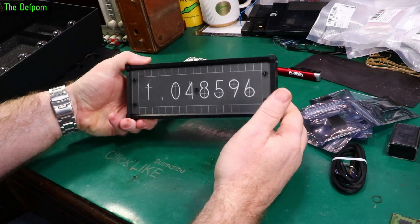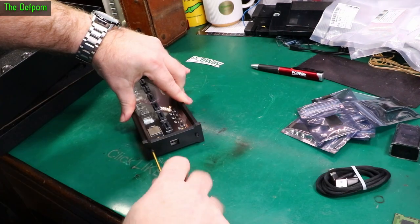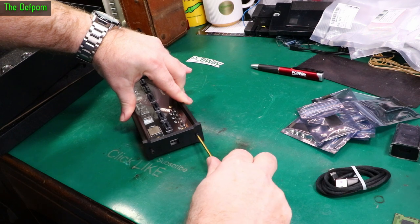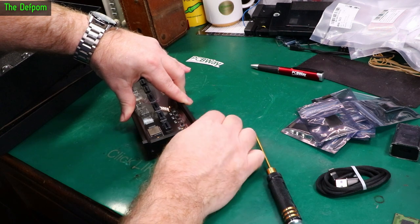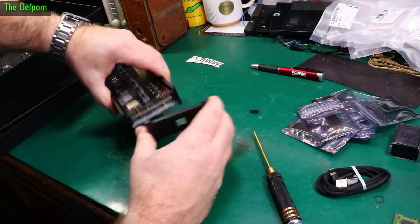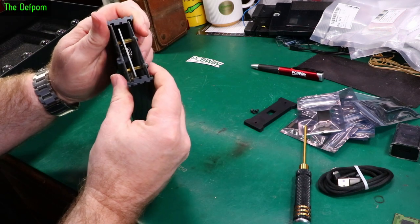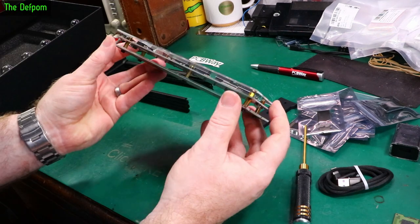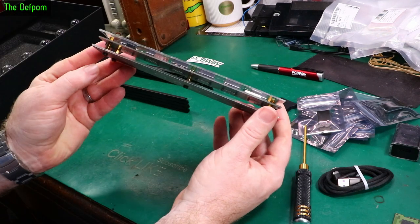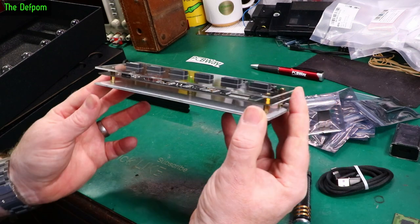Shall we open this up and have a look inside first? This uses a 2.5mm hexagonal bit. I'm guessing I'll just take the end off and it will slide out. These will just pull out like this. There's nothing to see on the back - just a plain PCB. It's all on the top.